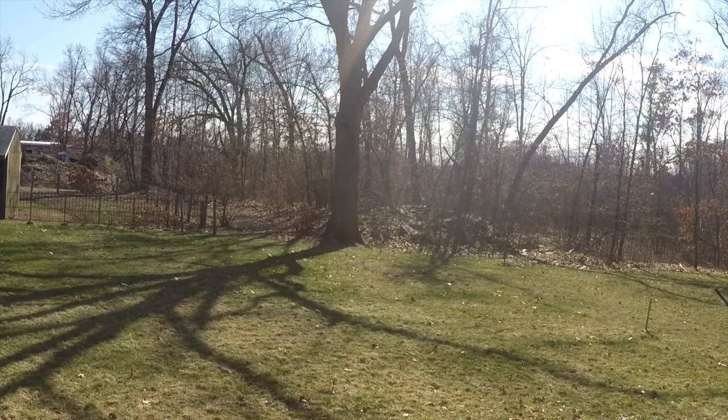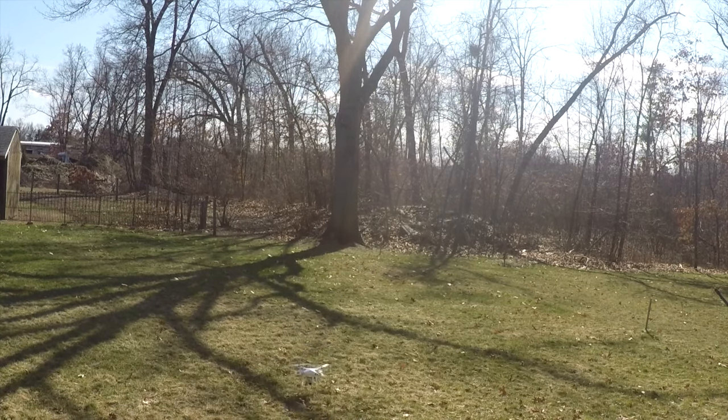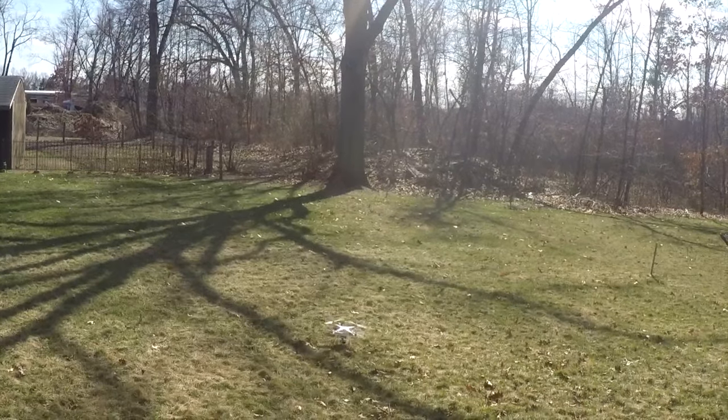All right, we'll land it. I'd rather use auto-land — it's the best way to do it so you don't hurt your drone, crash it, or break it. I've already had a couple of bang-ups myself; I'll make another video on my crashes.